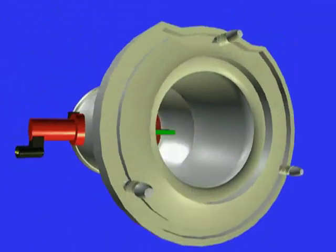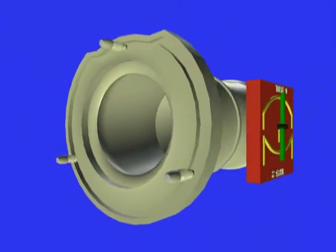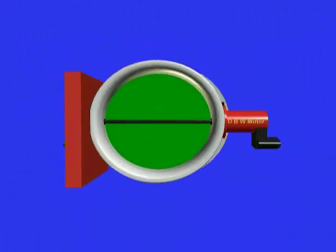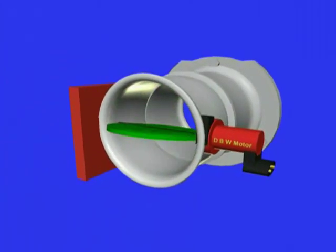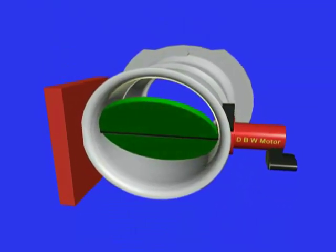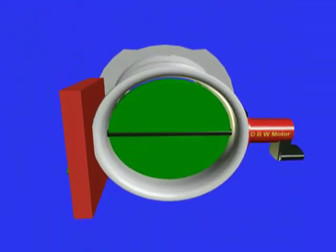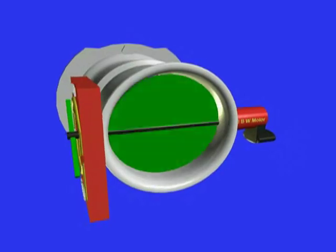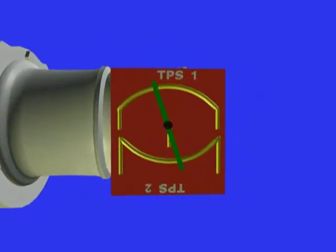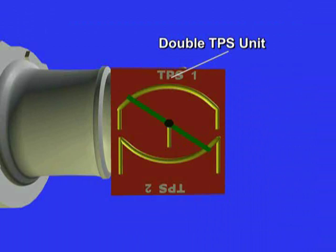This is the drive-by-wire throttle control system. This system employs a double throttle position sensor as well as a double accelerator pedal position sensor. As we can see on screen, an electric motor is attached to the throttle plate shaft. This electric motor is commanded by the ECM or the throttle control computer according to the pedal position sensor input and the feedback from the double TPS.